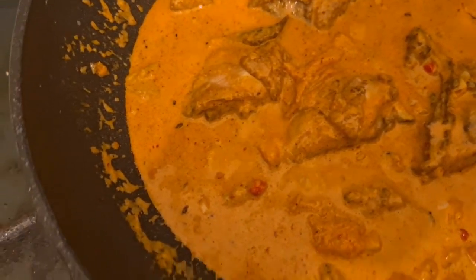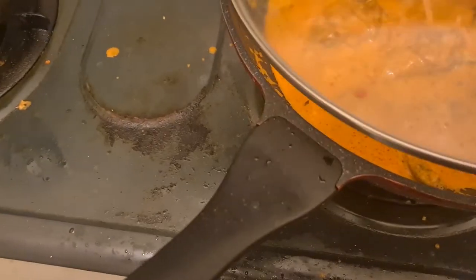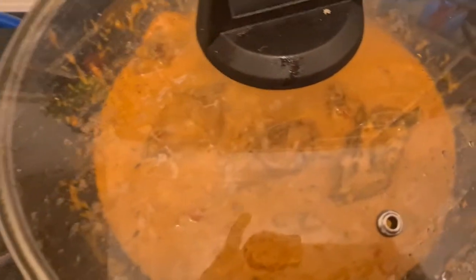Now I'm just going to cover it and let it go for a bit. Let's see.